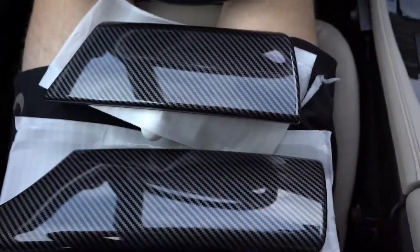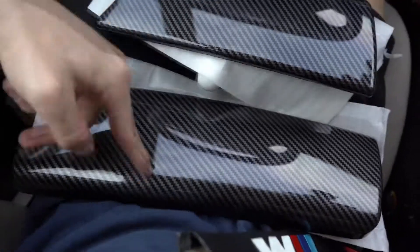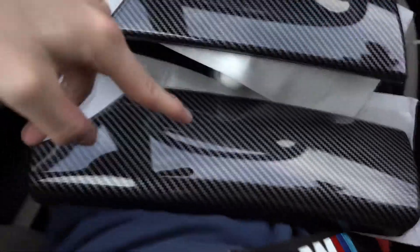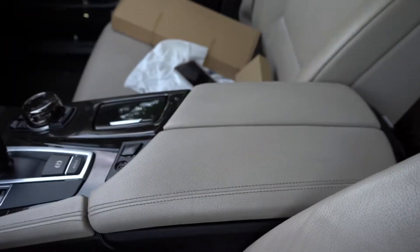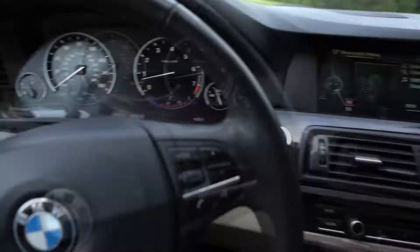Alrighty guys, here are the next pieces. Here's one piece and here is the second piece. The long piece right here is going to go exactly right there, and the other piece is going to go on this side. It's really just going to make the car look like it's all carbon fiber. These small little pieces make the car look better on the inside. I've been doing more work on the outside, but I want to start focusing on the interior a little bit and just making it look a little better.